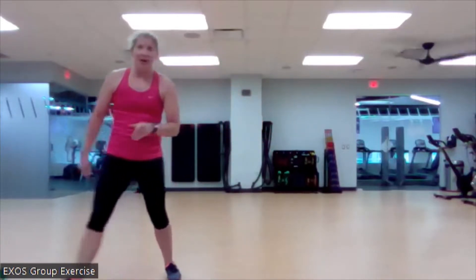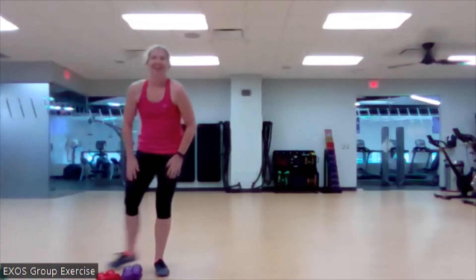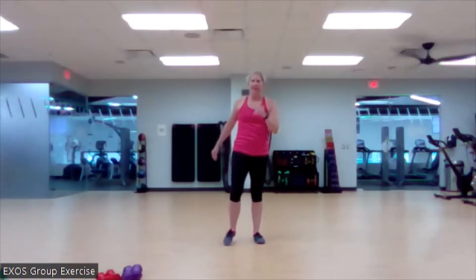We are going to get warmed up. We're going to get warmed up, which is not going to be a super dynamic warm up, and then we're going to get after it. We're going to get all our work done in about 30 minutes.